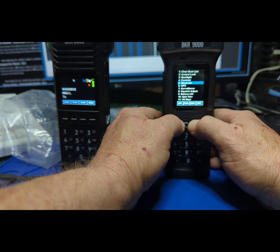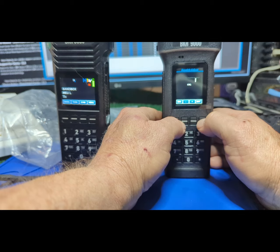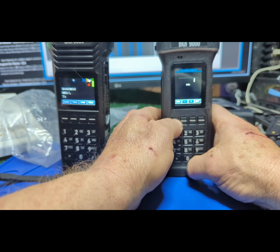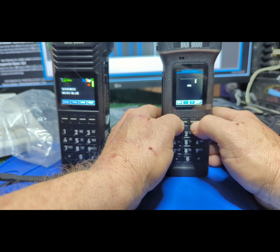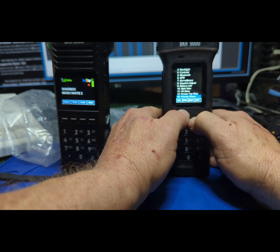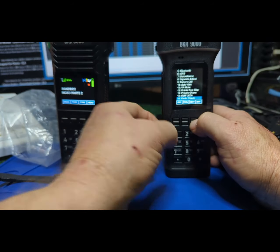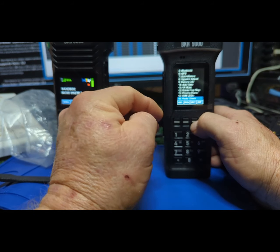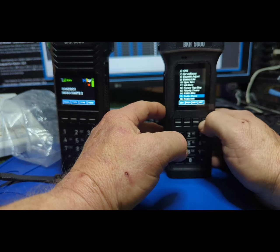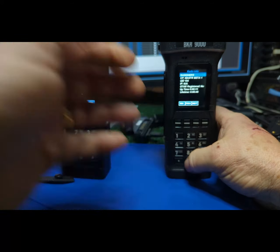Surveillance mode just turns the lights and beeps off. Squelch adjust — I haven't played with that yet on this model. On the earlier models I was talking to one of their engineers, and he said 'how would you like it if the squelch just worked?' That'd be cool. Speaker VA mute, rotate, priority channels — I don't use that because I have priority set to the knob with enhanced scan.